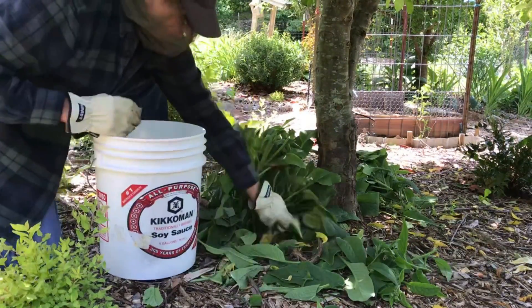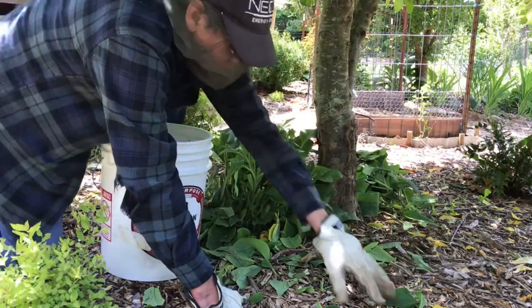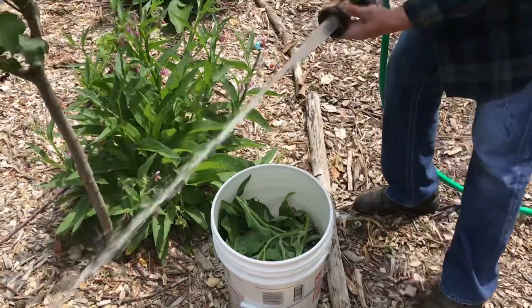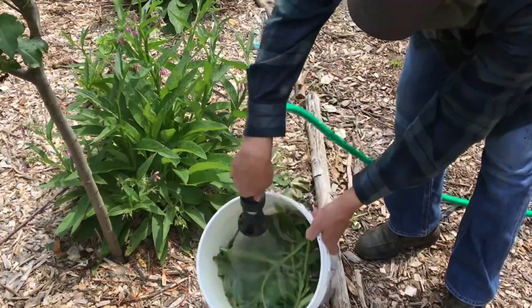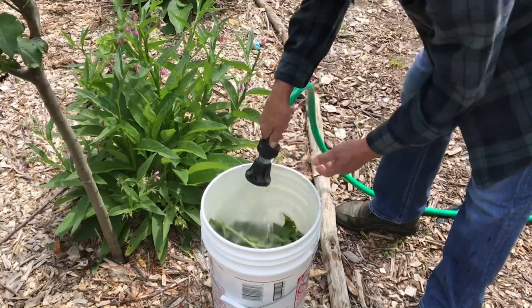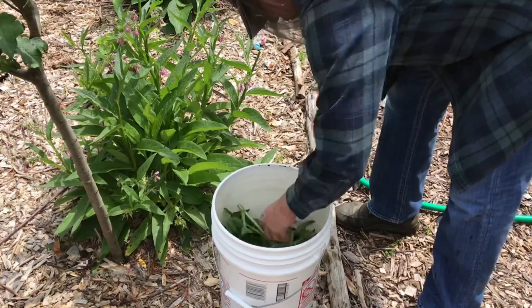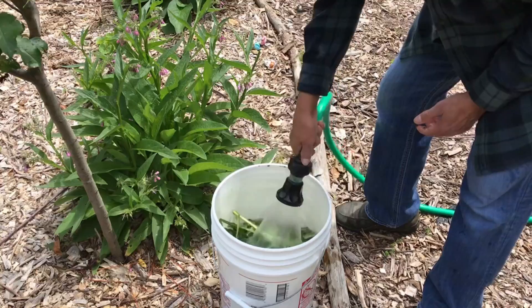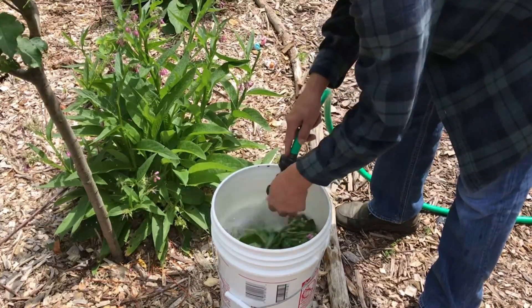Cover them and let them sit in the sun. The least you can let them sit is two weeks. I use it at two weeks because I need it to be very mild for the very gentle tiny little seedlings. But the longer you leave it, the stronger it will be. You can leave it up to a month or two months — the longer you leave it, the darker it'll get and the stronger it'll be.